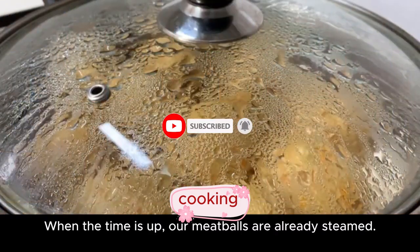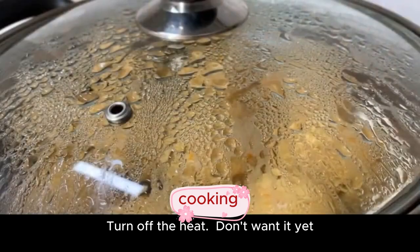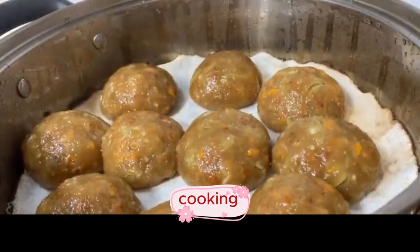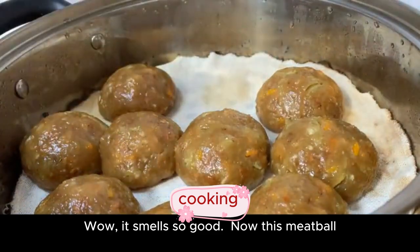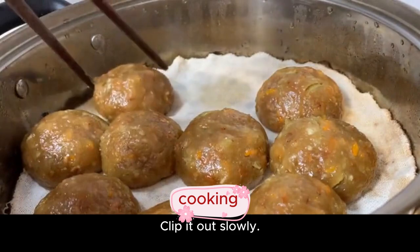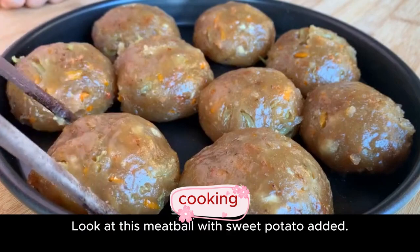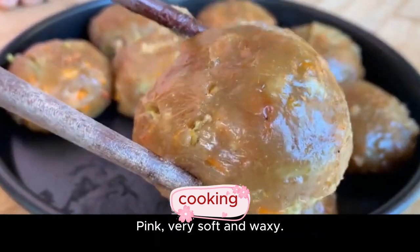When the time is up, the meatballs are already steamed. Turn off the heat, open the lid, and simmer for another five minutes. Wow, it smells good! This meatball has become very bouncy — clip it out slowly. Look at these meatballs with sweet potato added: they are pink, very soft and waxy.